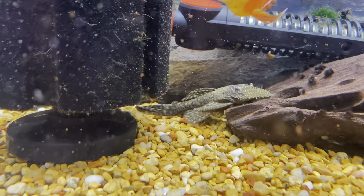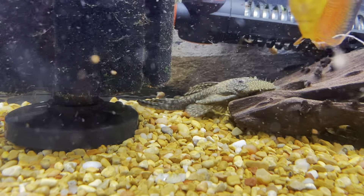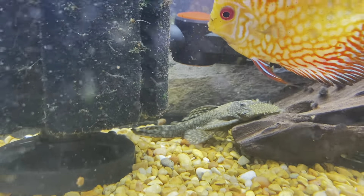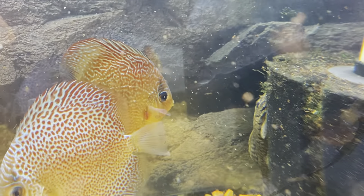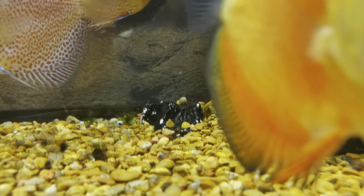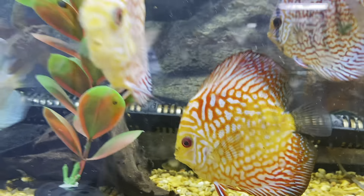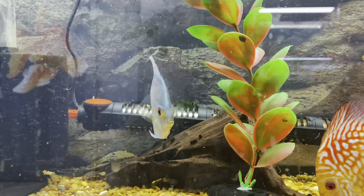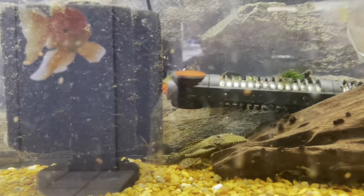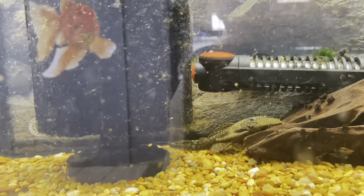Number three, we're going to go with bristlenose plecos. Bristlenose are really hardy fish and actually very easy to breed. That male right there will get bristles on top of his nose, as you can see, while the females will not have bristles on their nose — so females have no bristles, males have bristles. They breed by using a cave: the female will lay the eggs and then the male will fertilize them.